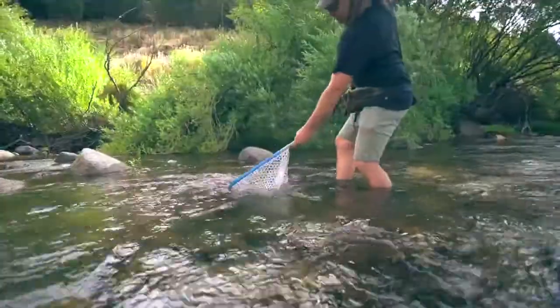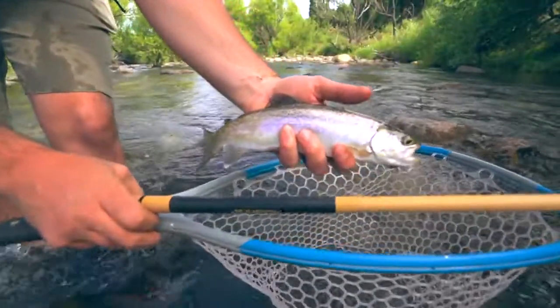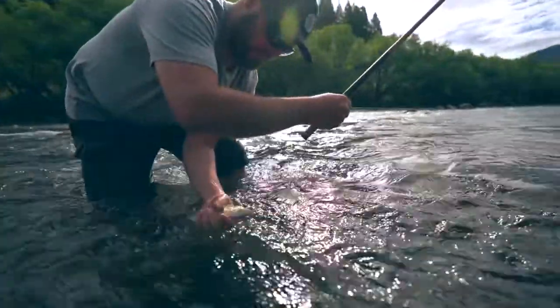The sweet spot for this rod are fish in the 8 to 16 inch range, and it can definitely handle bigger fish on occasion.